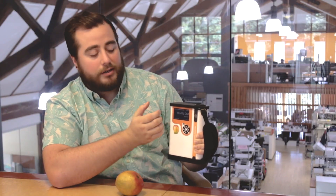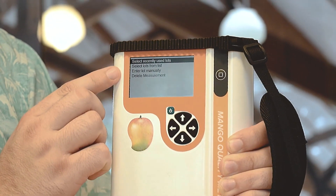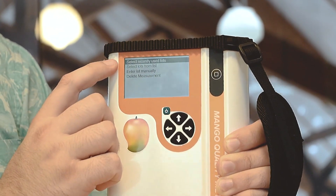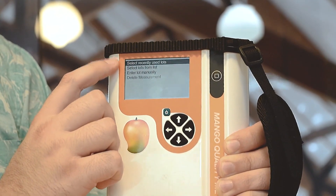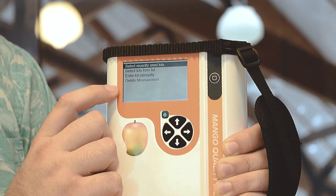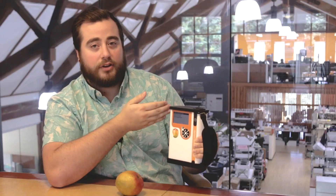From this screen you can navigate to the right and organize your measurement that you've already taken by selecting a lot from a list, selecting a previously used lot, entering a lot manually, or you can also delete your measurement. This is a good menu for organizing your measurement after you've already taken it.